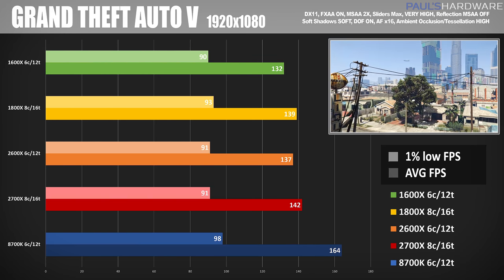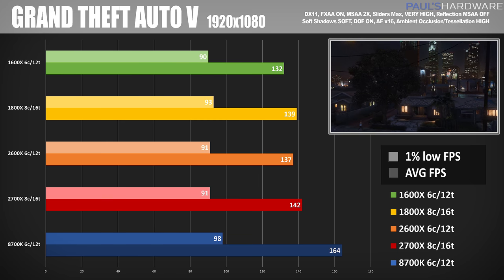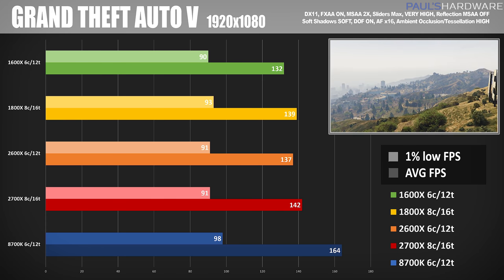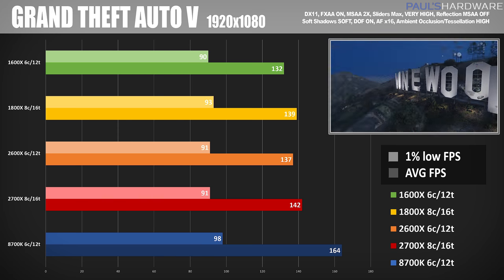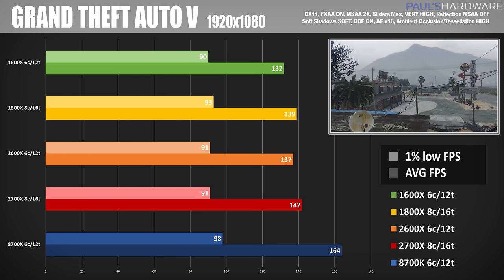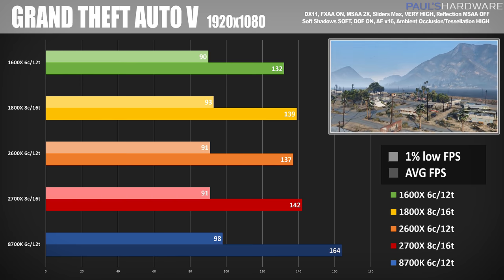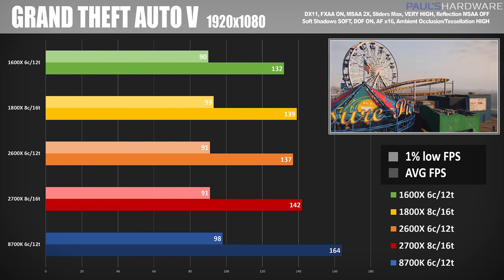Moving over to Grand Theft Auto 5, here again we can see some variation between the CPUs. The best frame rate was 164 FPS with the 8700K, but we did get respectable frame rates in the 130 and low 140 FPS range with the Ryzen-based CPUs. There's a drop off in performance, but this is at 1080p — if you increase the resolution to 2560x1440 or 4K, you'd see those numbers even out.